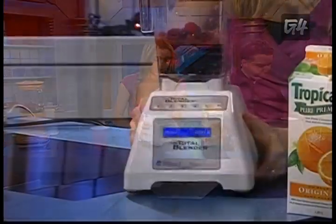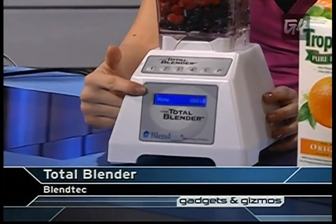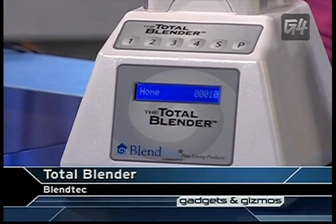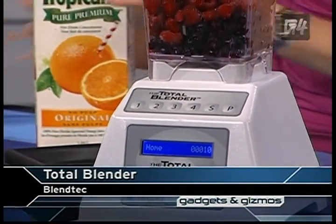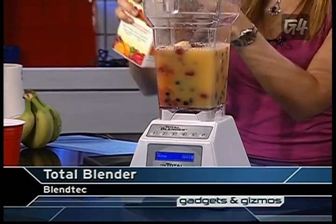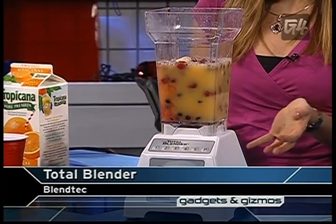The next one is the Total Blender. Now, this is a little more expensive — around $400 US. The techie part about this is it actually has a little LCD screen, which is not a very common thing you see in the kitchen. That tells us this is for geeks, more or less. So we'll drop in the banana and juice, put the top on, and check out the LCD screen. This is from Blendtec. It has a nice plastic container, so it's dishwasher safe. These are basically smoothies — great for a summertime barbecue.